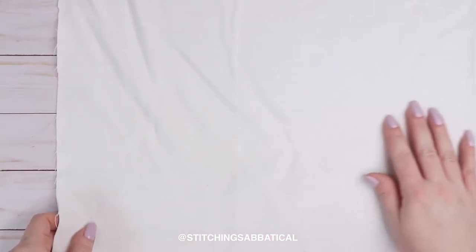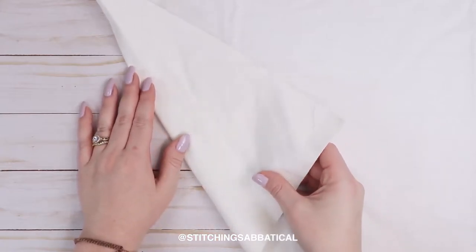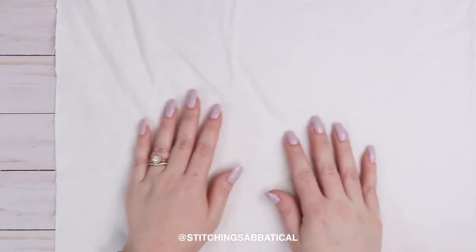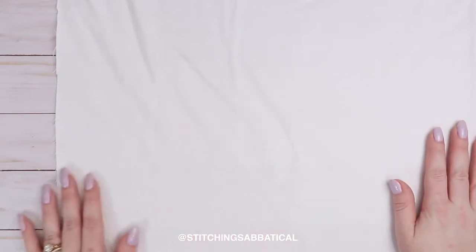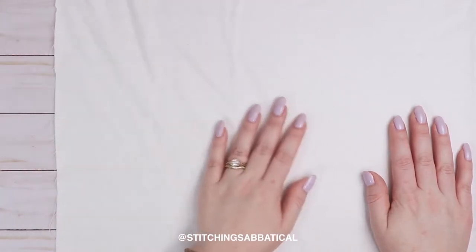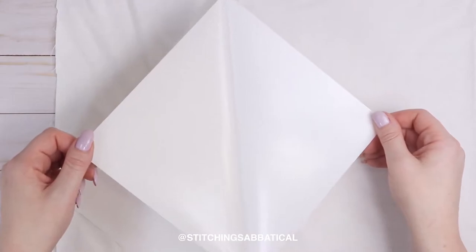To start this off, if your fabric has a right side and a wrong side, place the right side down and put your sticker paper on the wrong side. This way your printer will print the pattern on the good side of your fabric. It's okay if your fabric is a little wrinkled, but feel free to iron it beforehand if it's a thinner fabric. Take your sticker paper and place it down on your fabric and smooth everything out.